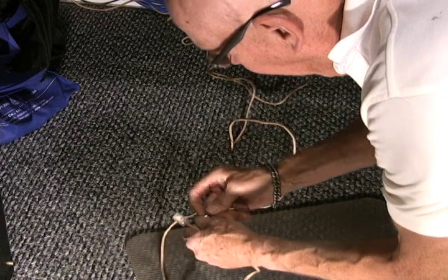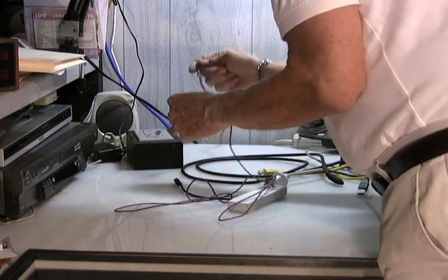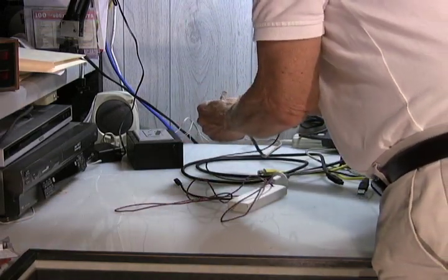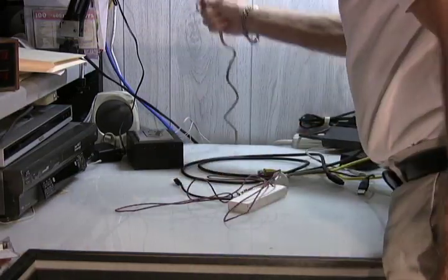Attach the hook to the cable, then go back up to the top and simply pull the cord and cable up until you can grab it. From there, all you have to do is reach up and plug it in.